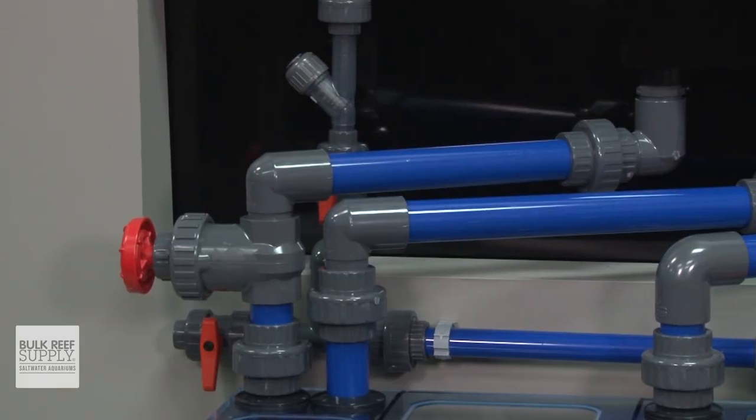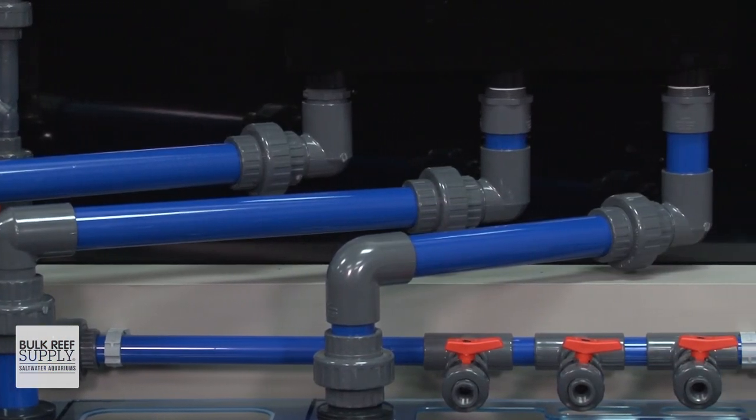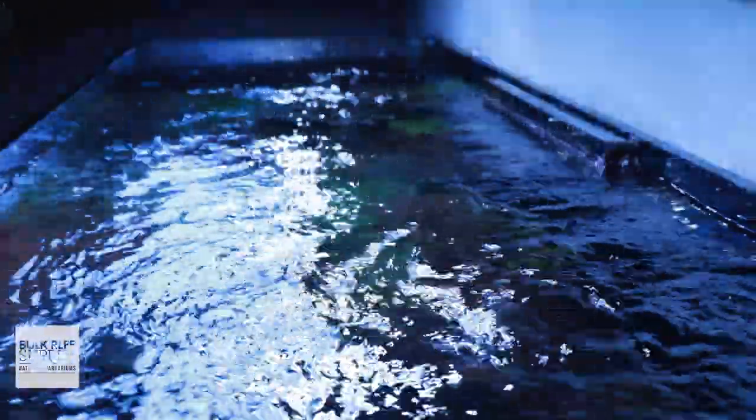Number two reason for external over internal is head pressure. If you need a pump to push water 10, 20, even 40 feet — which generally internal pumps can't do — Iwaki pumps sure can. From 8 to 39 feet, these pumps can push some serious water, which is perfect for several applications.